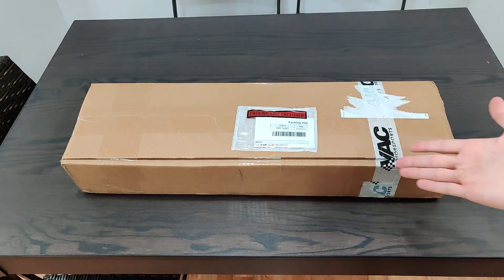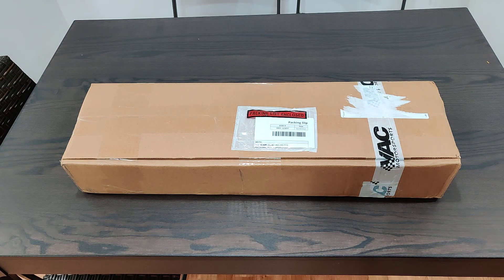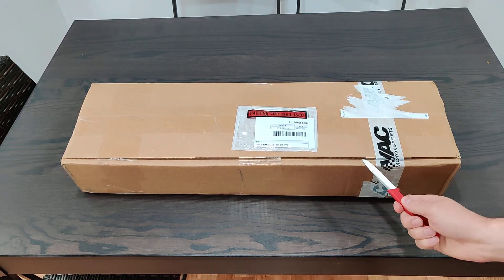Let's unbox the CatCams 285-285 for BMW M20 single cam rocker engines, brought to you by VAC Motorsports.